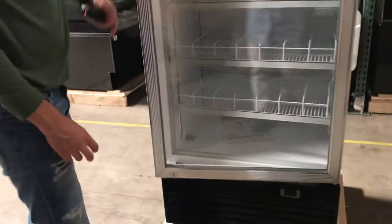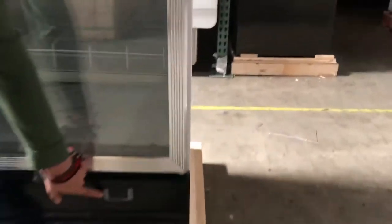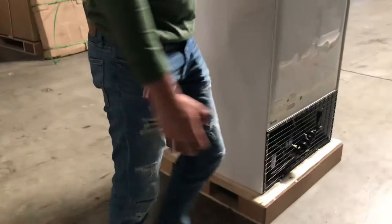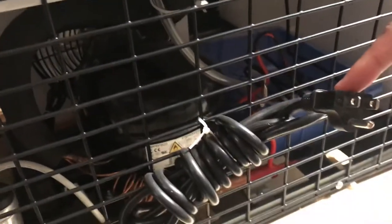On the bottom you also have your temperature control where you can set your temperature. There is also a defrost function on this unit. On the back you'll be able to locate your plug, which is a standard 110 plug. In the back you can also locate your compressor — it is an Embraco branded compressor, so very good quality right there.